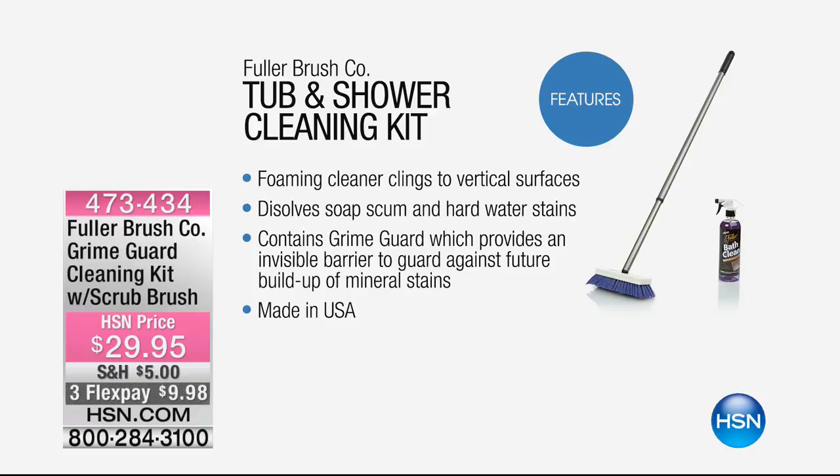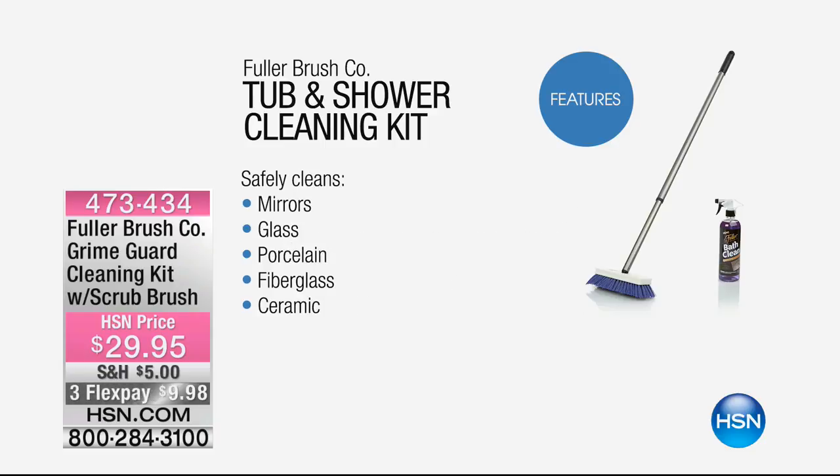It was probably comical to see, but not for me when I fell headfirst into the bathtub just trying to clean it. If I had this kit, that never would have happened. It's a foaming cleaner that clings to vertical surfaces everywhere you spray it — it dissolves soap scum and hard water stains, and it contains a Grime Guard which provides an invisible barrier against future buildup of mineral stains. All made in the USA. And you're getting a lot of it — 24 ounces.